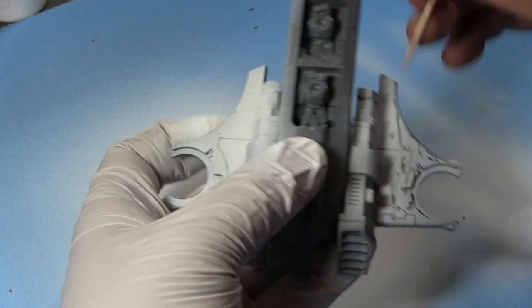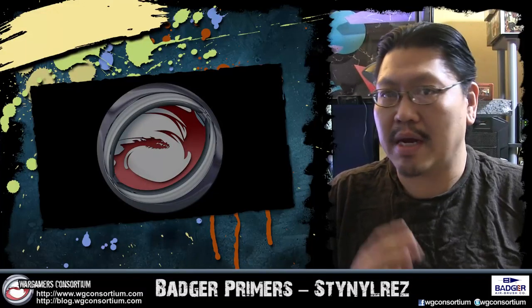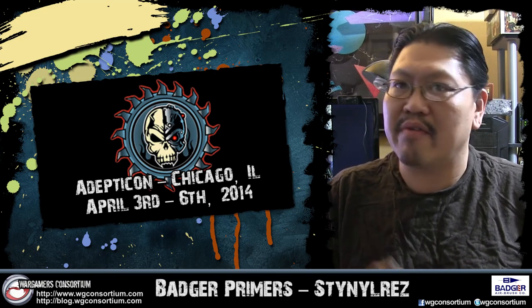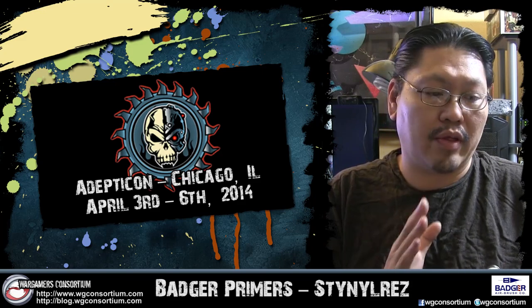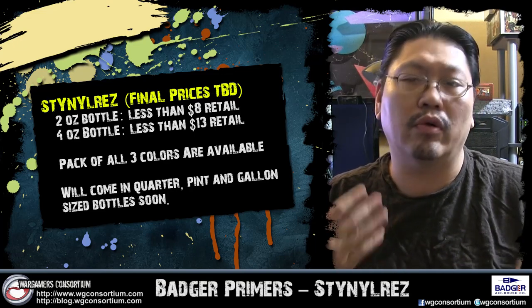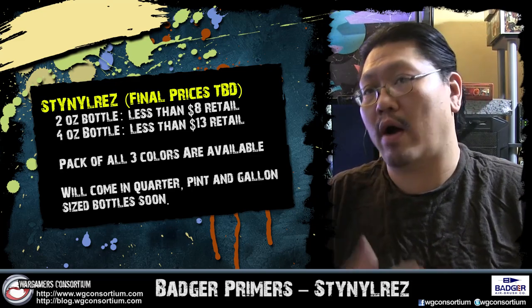As with all primers, I usually wait a couple hours before doing anything with the model after priming it. This is Dying Reds coming out of Badger and it's making its debut at Adepticon in a week from now. If you're going to Adepticon, make sure you save up or put some money aside to get your very own bottles. They come with three colors so far: white, gray, and black. I believe that's all they're going to stick to right now.